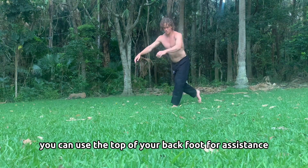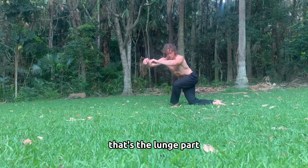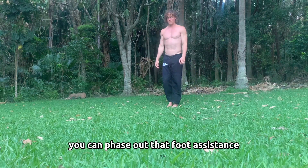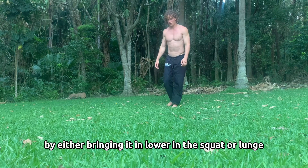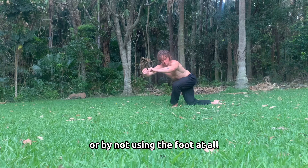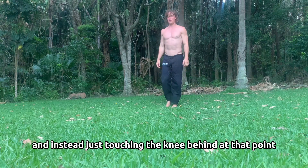You can use the top of your back foot for assistance — that's the lunge part. But as you get better at this, you can phase out that foot assistance by either bringing it in lower in the squat or lunge, or by not using the foot at all, and instead just touching the knee behind.